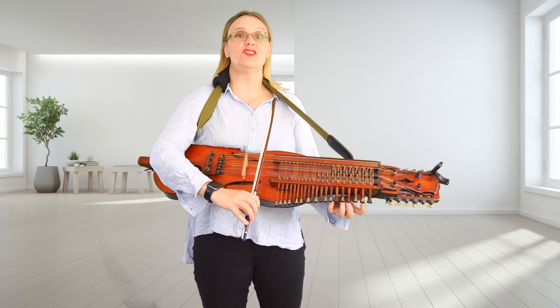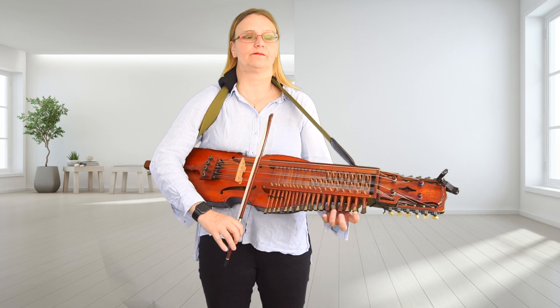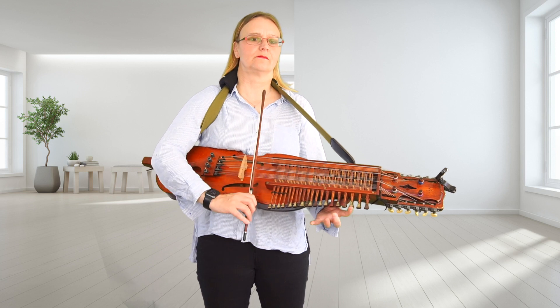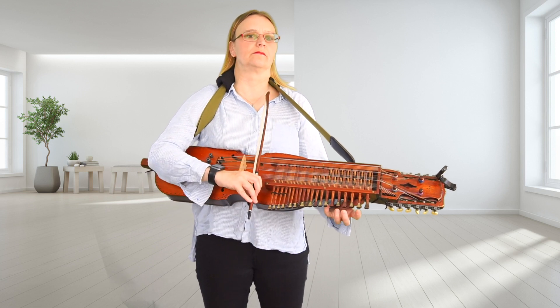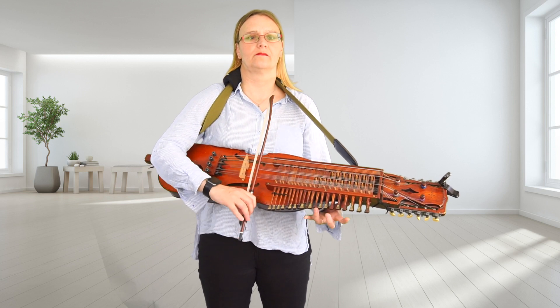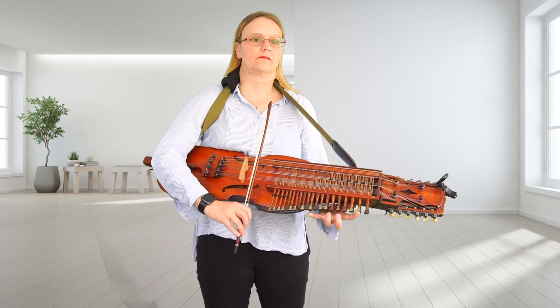All the way from the beginning. One, two, three. Again.